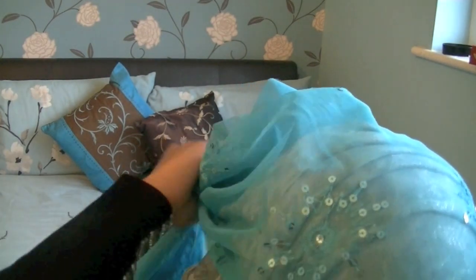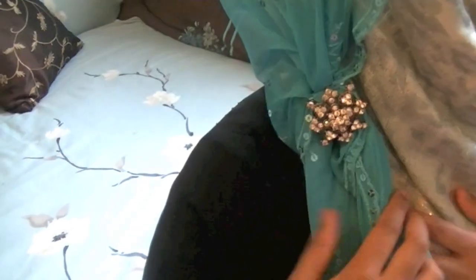Pull both sides of the hijab to one side and then tie it up — just make a loose knot like so. For that extra Eid glam, just add your favorite brooch and pin it down on top of your knot.